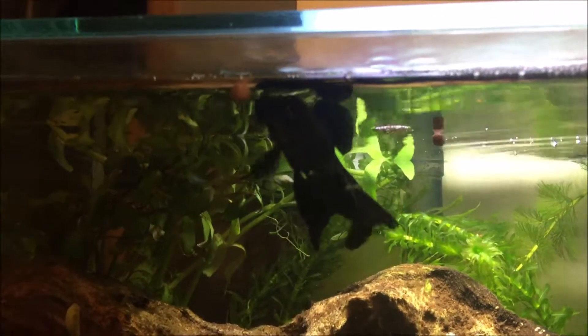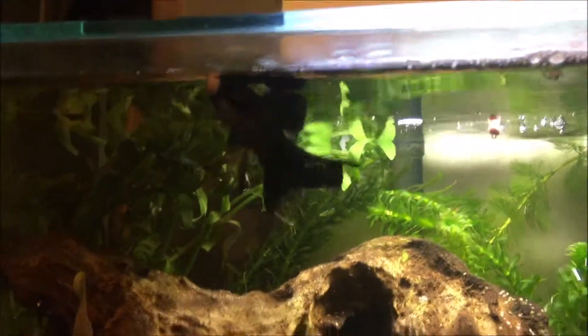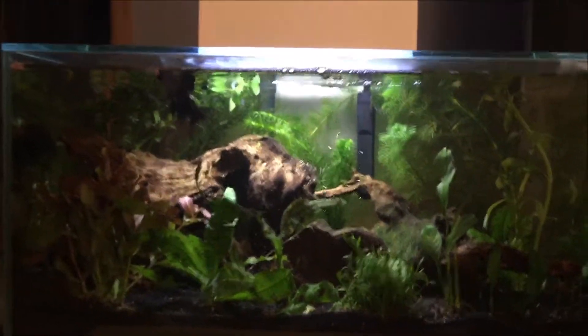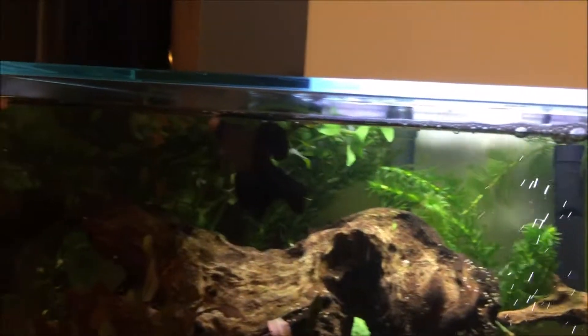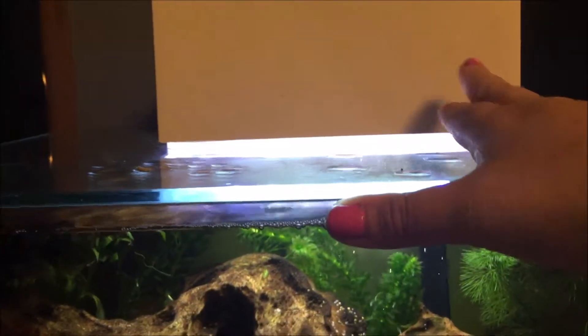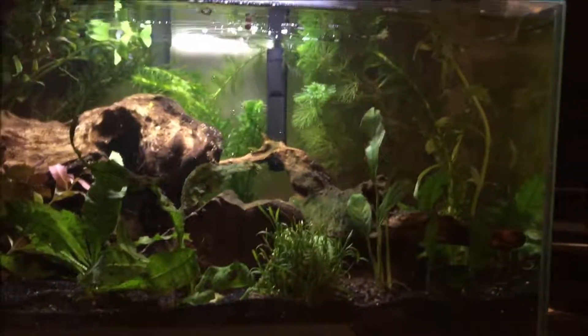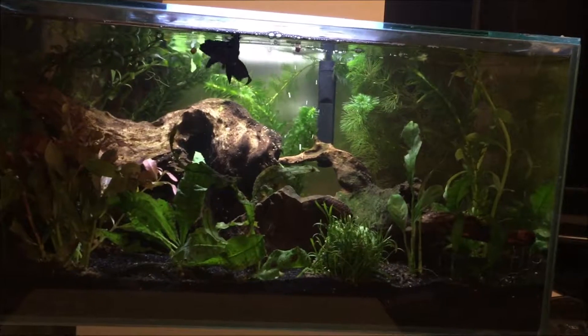Oh look, he's eating the flakes — what a cutie. That pellet is too big for you, honey. But it's softening up so I think he'll be okay if he eats it. I'm definitely pleased with this setup. Also, you can see from the top — I kept a couple inches of space on top just so the fish can get used to breathing from that small surface area. But for now I think it's okay. Let me know what you guys think of this new setup, and I'll see you guys in another video. Thank you for watching.